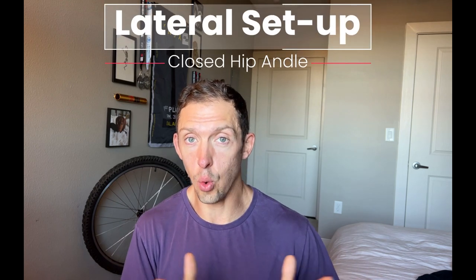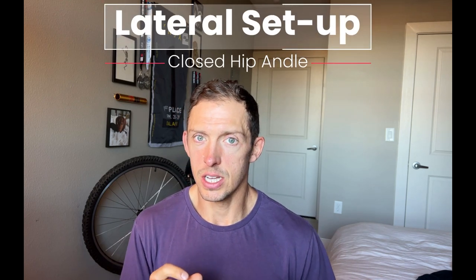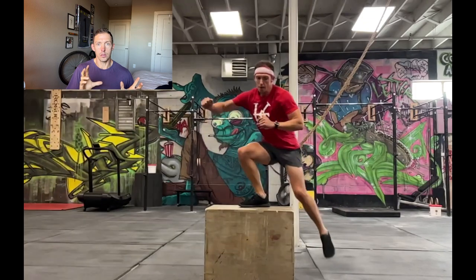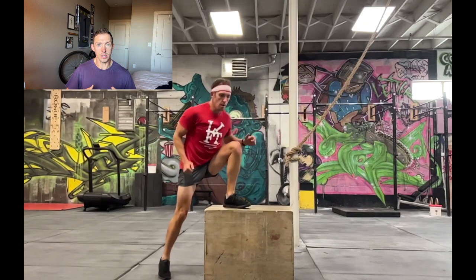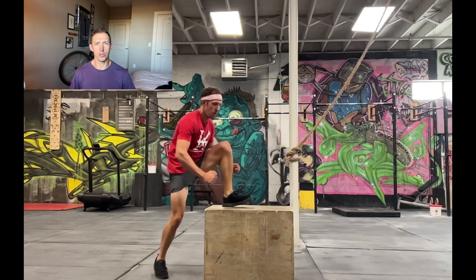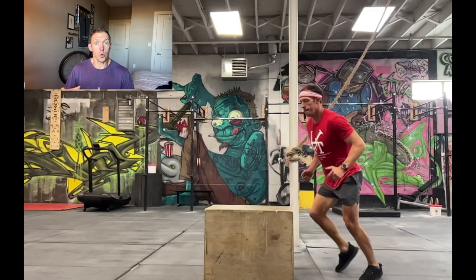The first part you want to address when doing the box step overs is how you're setting up. You want to set up laterally next to the box with a bit of a closed angle, having your hips pointed toward the box just slightly. This is beneficial for two reasons — you're going to move the stress of the movement away from things like your glute med and lateral movements.